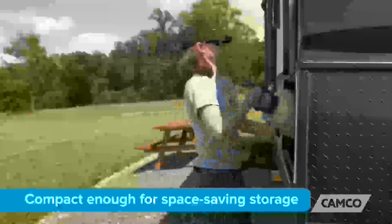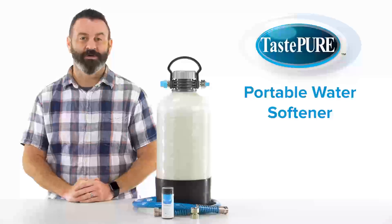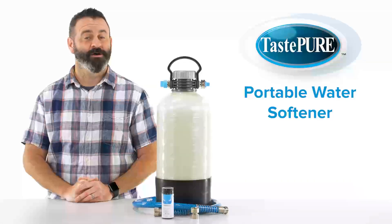The water softener also features a convenient carry handle for easy transport, and it's compact enough for space-saving storage. So there you have it, the TastePure Portable Water Softener from Camco. If you don't have one, you should get one today. It's not a hard decision.